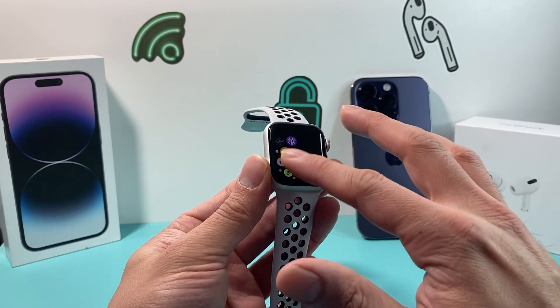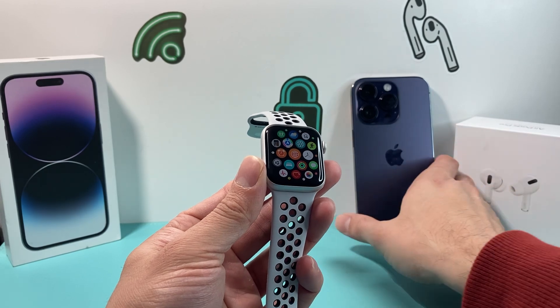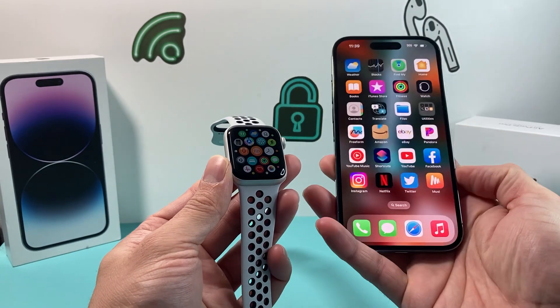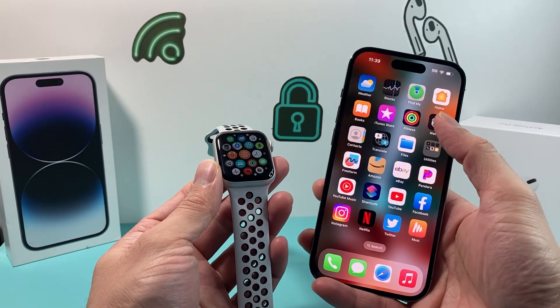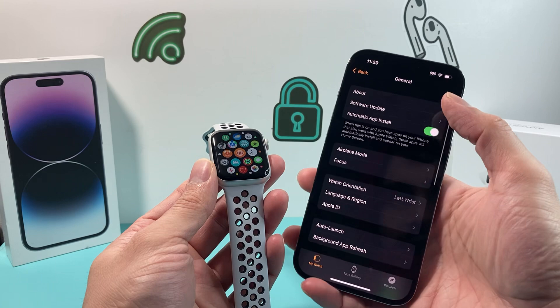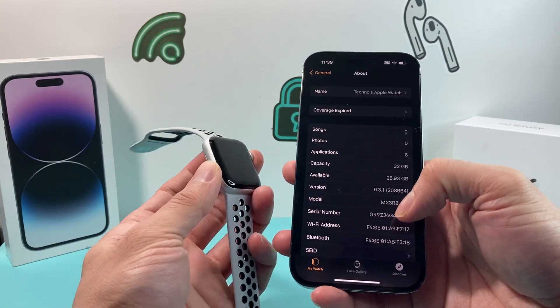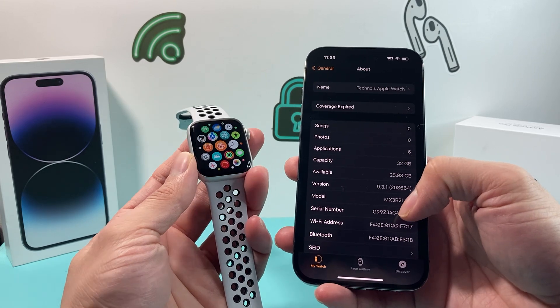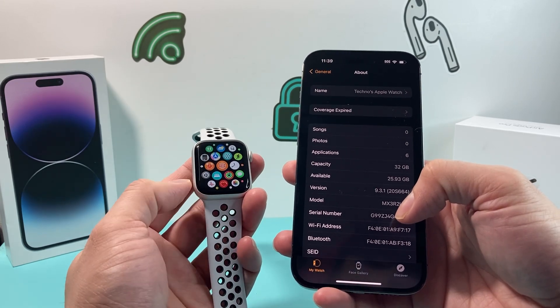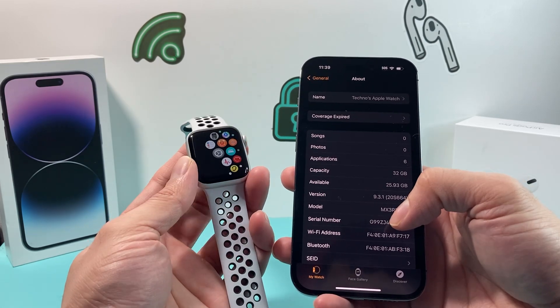Let's say your Apple Watch is dead or not charged and you can't turn it on. If you had your Apple Watch connected to your iPhone, you can simply go into the Watch app itself, go to General, then click on About, and you should see the same exact serial number listed right there as well.